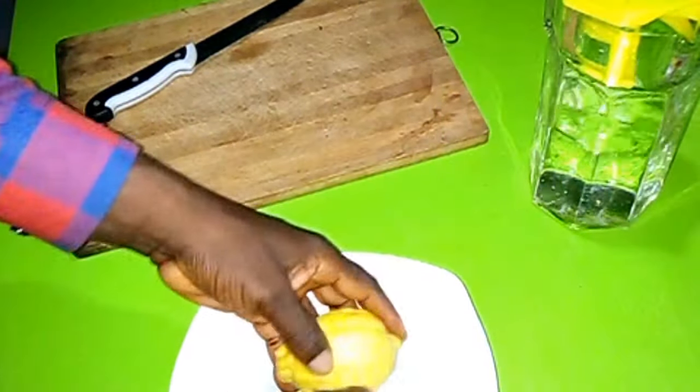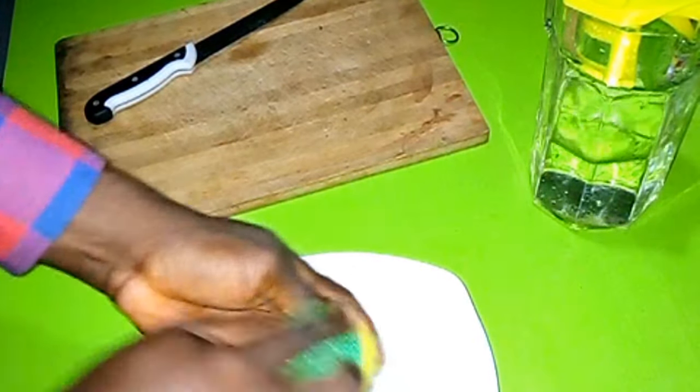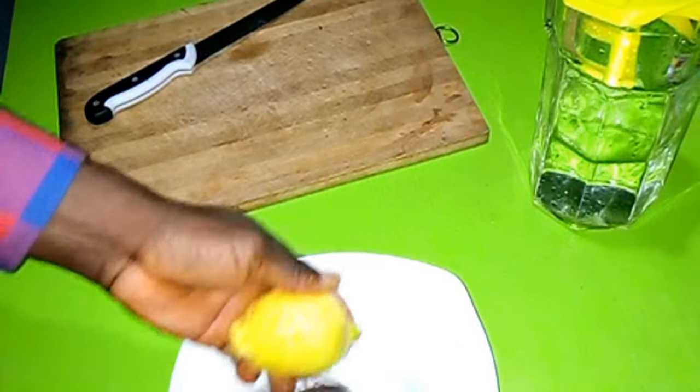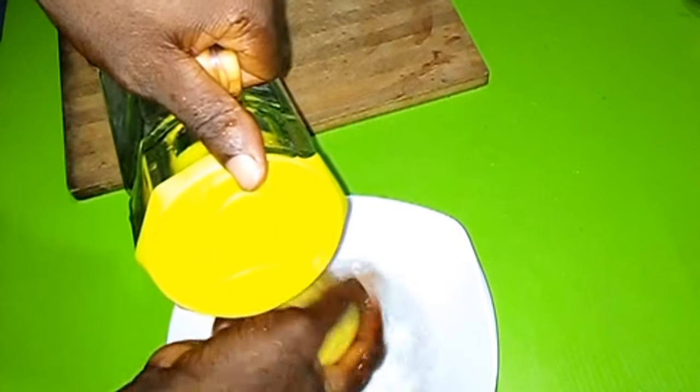We are going to cut it into pieces and soak it in the water, so you need to clean it very well. Many hands have touched the lemon, probably in the market, so make sure it is clean.